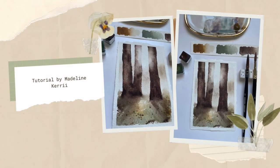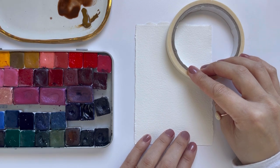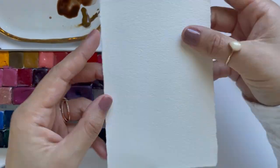Hi there, my name is Madeline and welcome to my loose watercolor sunlight tutorial where we will be painting a few trees with a really pretty burst of sunlight shining through them. Let's quickly go over supplies. I will be using 100% cotton cold press watercolor paper, the size is three and a half by five and a half.